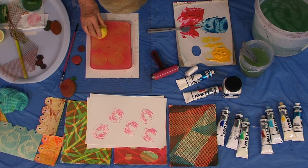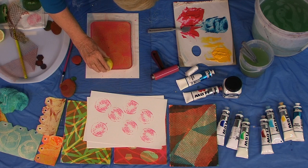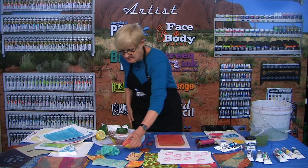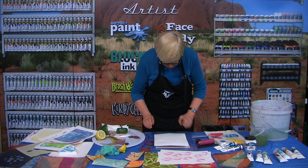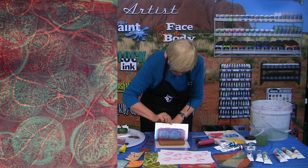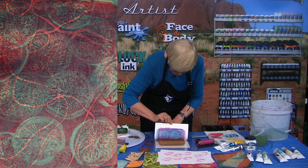It can be quite difficult to hold onto the fruit that you're printing with — I probably should have used the bigger piece. So that's printing on gelatin — how easy is that?